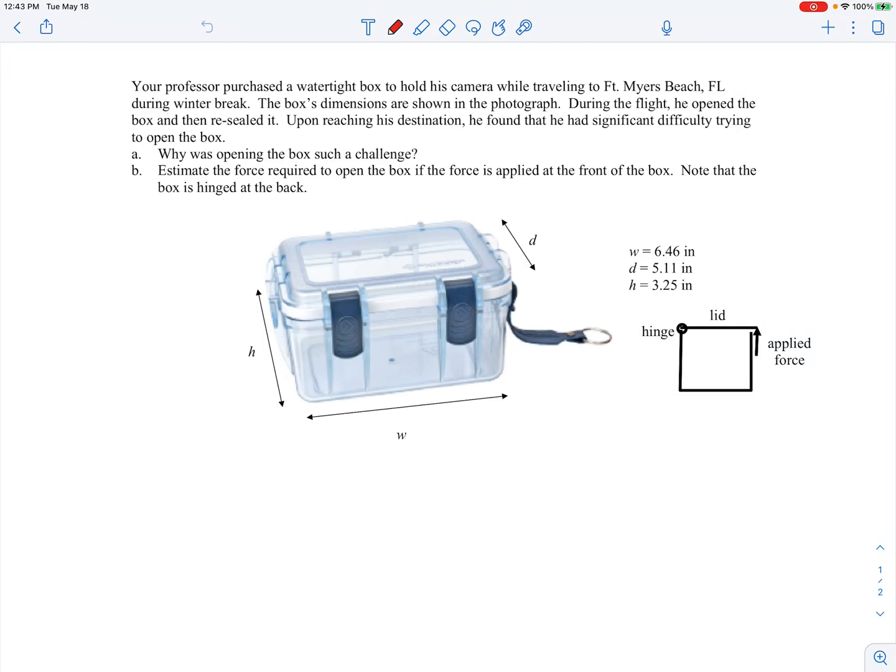Here we have an example based on a real-life situation. I bought a waterproof box to protect miscellaneous items when going to the beach, and I took it on a plane trip to Fort Myers Beach. During the flight I opened the box, put something in, closed it back up, and when I landed I tried to open it again and it was a real chore — quite difficult. So one of the questions in this problem is: why was opening the box such a challenge?